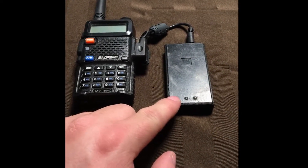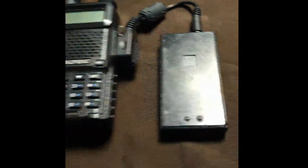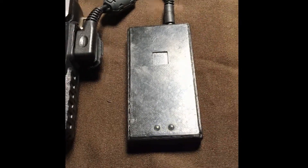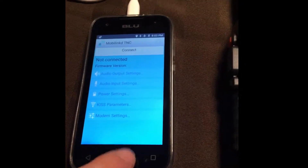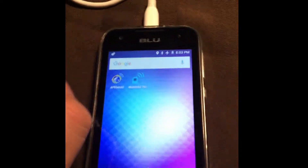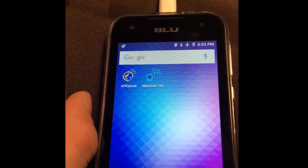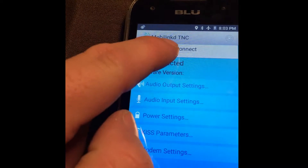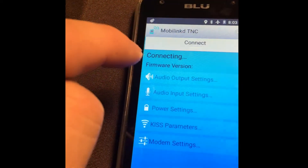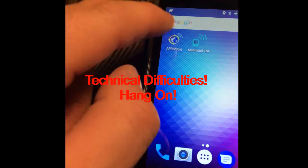The first thing we're going to do to set it up is turn on the TNC2. You'll see it's flashing quickly — that means it's not paired. We power up the Android phone. We have two apps: the MobiLink TNC configuration tool and APRSdroid. We'll go to MobiLink first, and we'll connect — it says unable to connect.